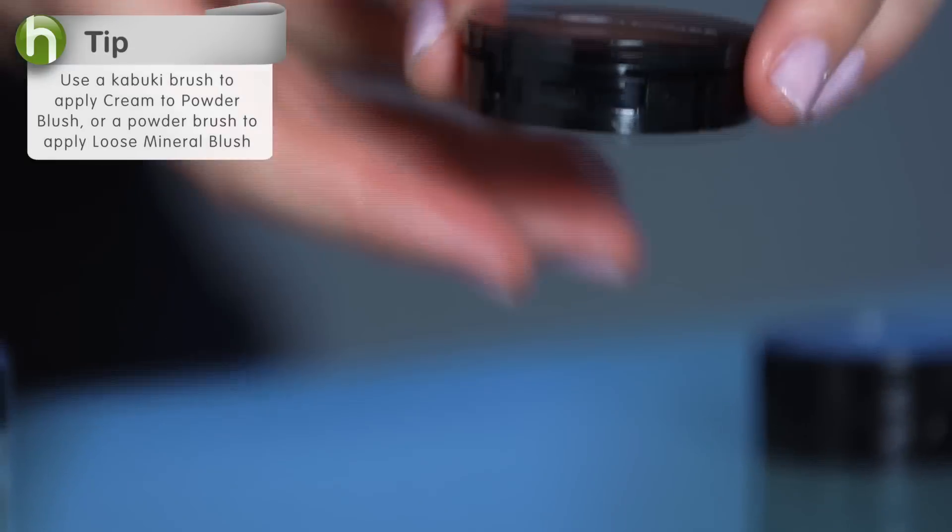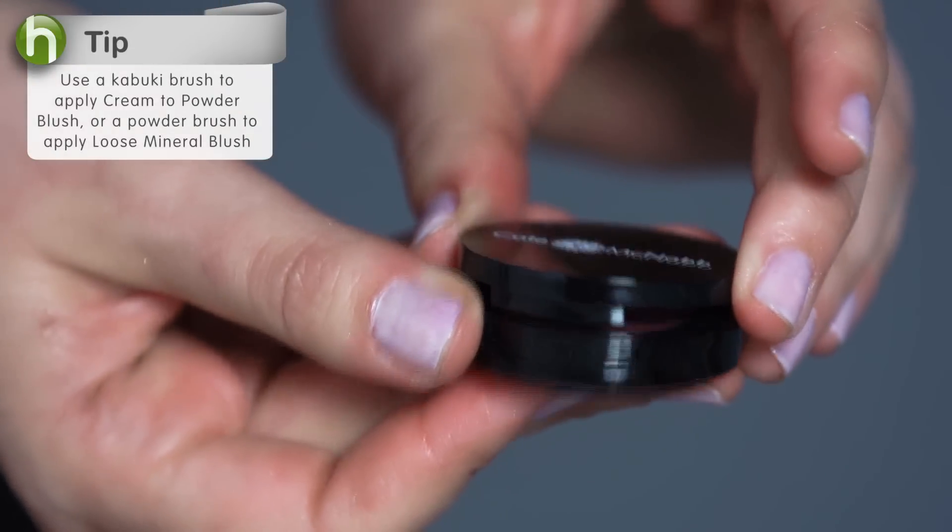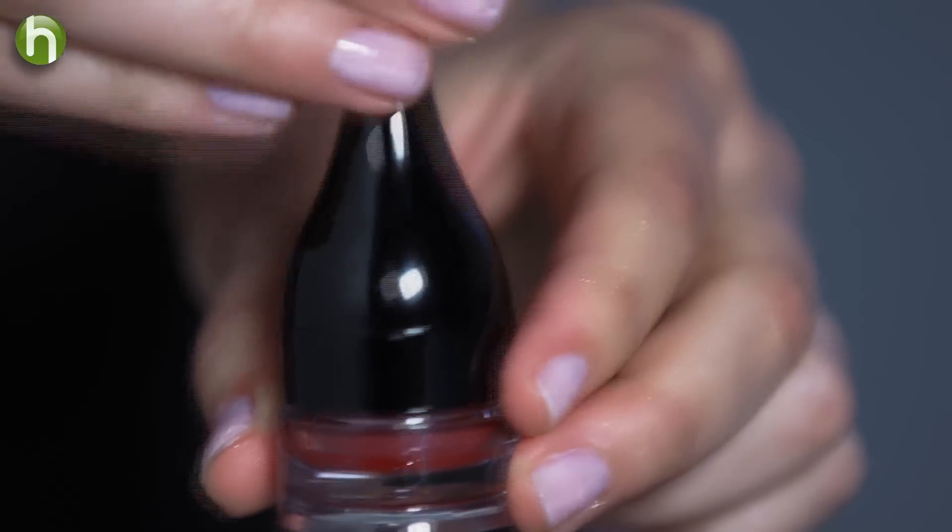Now I love a nice pop of color on my cheeks and lips. You just want to find the right color that's going to work well with your skin tone. I'm going to use an orchid blush and a blackberry lip stain because that's what compliments my skin tone. Now if you have fairer skin, you can lean towards more of a pink, and if you have deeper skin, you can lean towards more of a purple.